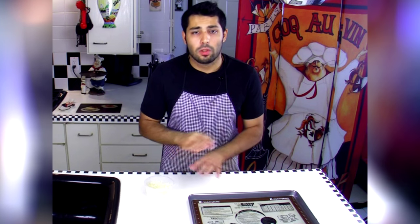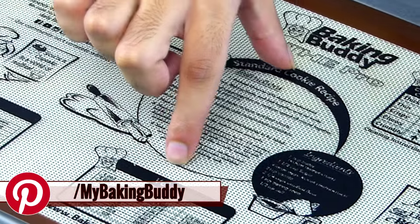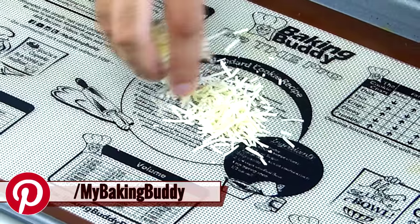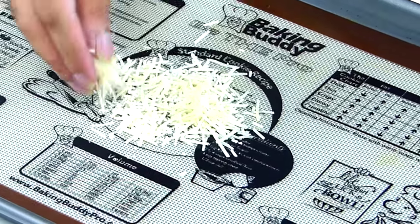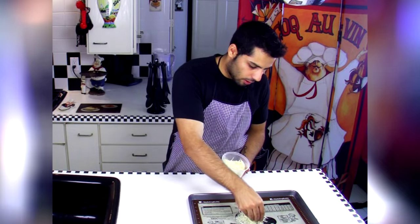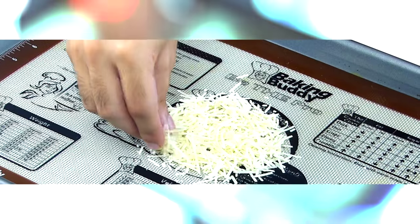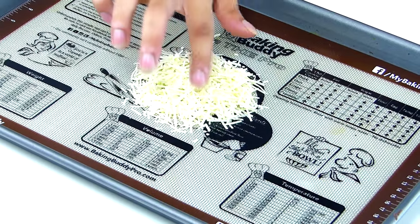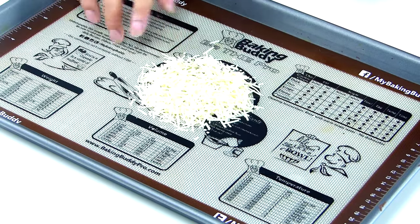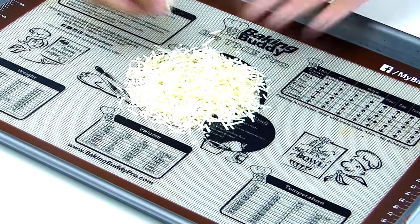To make our Parmesan cups, literally all we need is Parmesan cheese. We're going to take our Baking Buddy measurements and measure out about 5 inches in diameter. We're going to sprinkle our Parmesan cheese — you're going to want to make sure you get it really nice and covered. If you don't have a thick enough layer, your cheese is just going to fall apart, so don't be afraid to go just a little bit heavy. You want something nice and sturdy. Now that our Parmesan is nice and evenly distributed, we can go ahead and stick it in the oven.